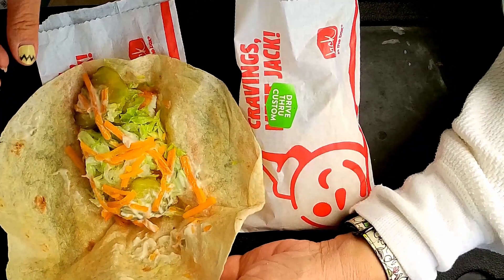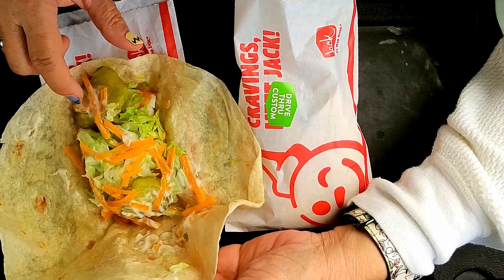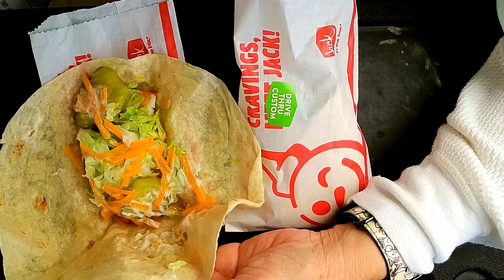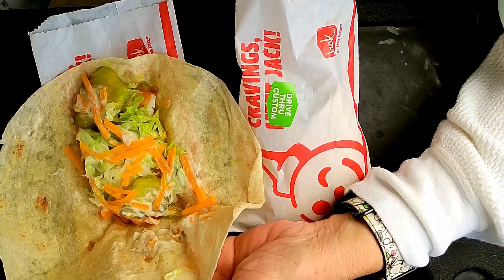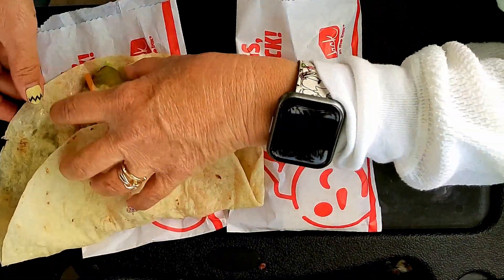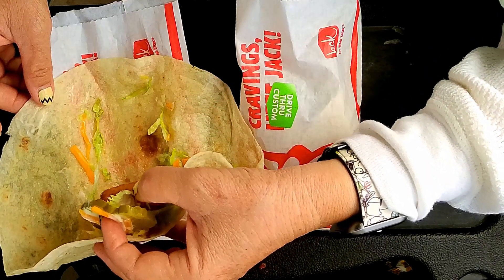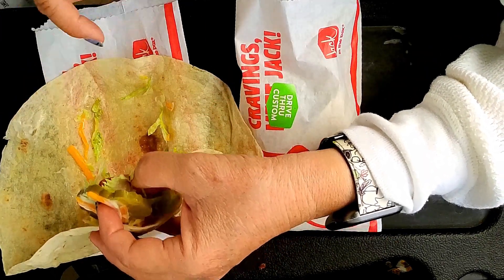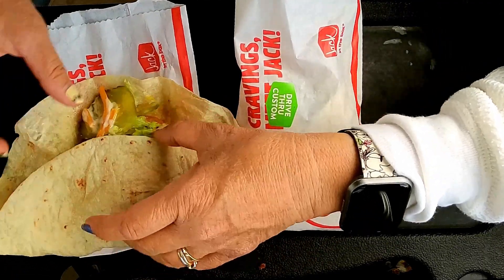This one has pickles, lettuce — what do you call this — cheese, and is this like ranch or mayo? Maybe just mayo. And then a piece of fish here. It looks like it used to be a square and they cut it in half. They just put the half in one.